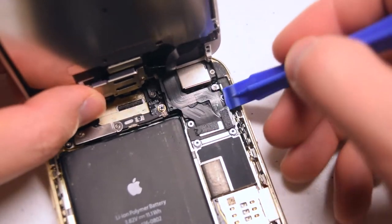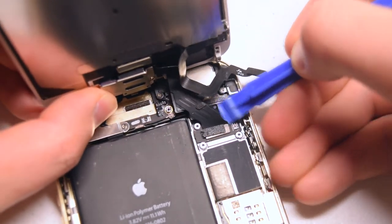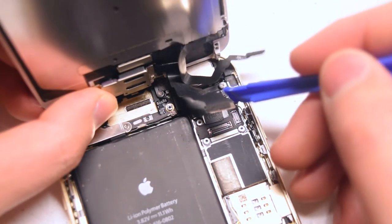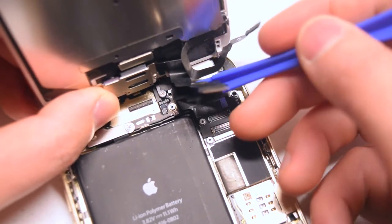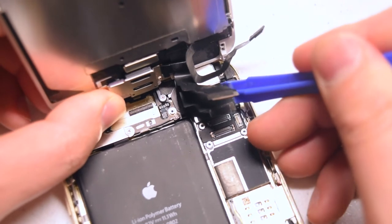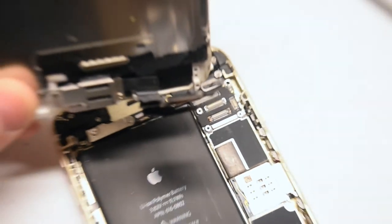Now go ahead with a plastic prying tool, dig underneath each connection and just slightly push it up — it should release. These are ribbon cables, so be very careful. Don't use a metallic tool when making these disconnections. Pry all four connections apart. The screen is now free.